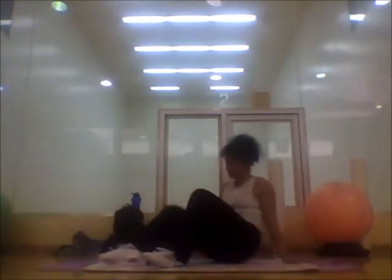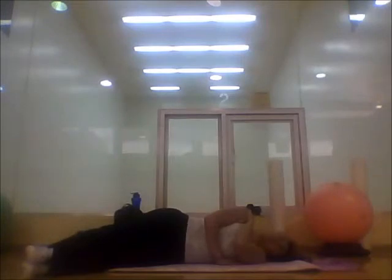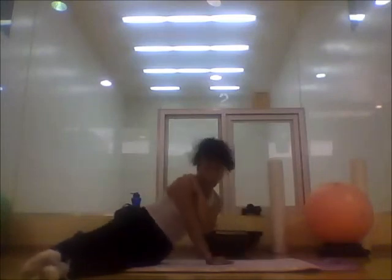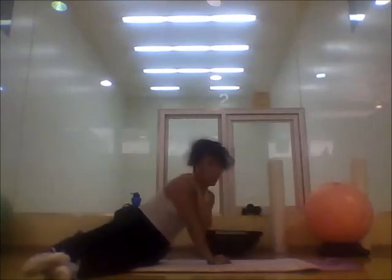Now we have to do the opposite side. Here we go — counting through 15 reps on the other side. Nice job!